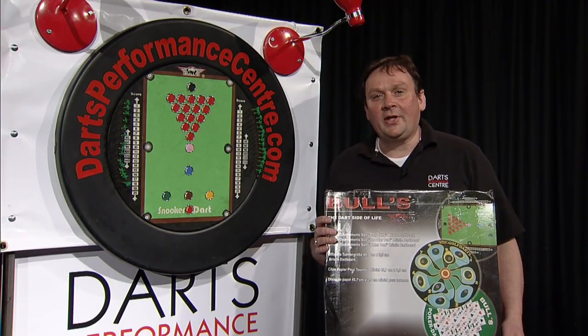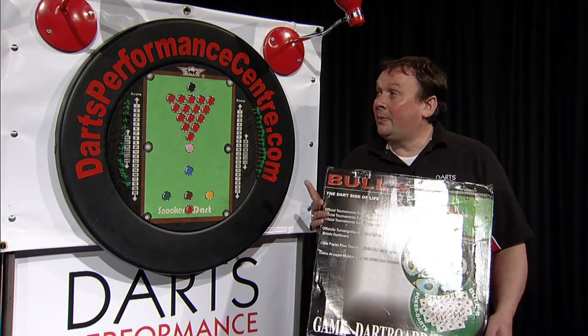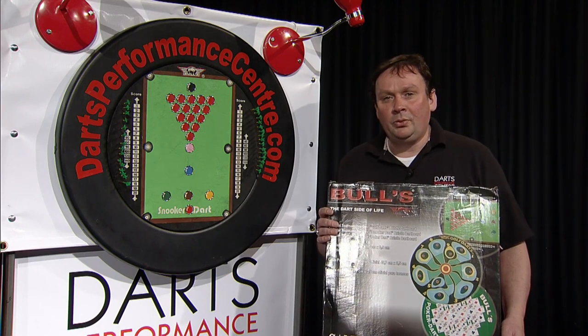Hi, I'm Paul Gillings, the founder of the Darts Performance Centre, and today we're going to tell you a little bit about our new practice board, the snooker board from Bulls Darts.